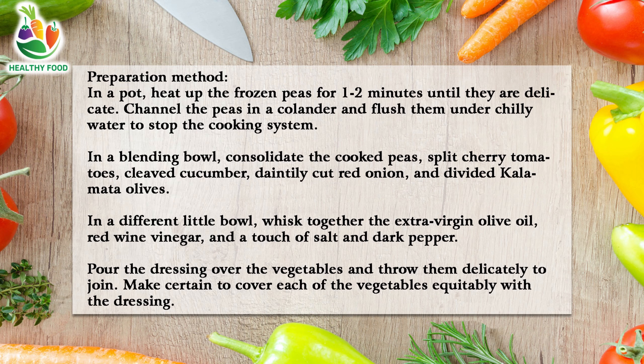Preparation method: In a pot, heat up the frozen peas for 1-2 minutes until they are tender. Drain the peas in a colander and rinse them under cold water to stop the cooking process. In a mixing bowl, combine the cooked peas, halved cherry tomatoes, chopped cucumber, thinly sliced red onion, and halved kalamata olives.